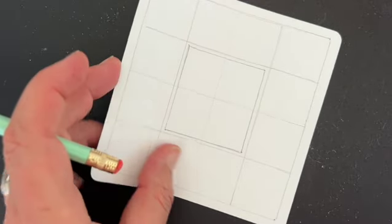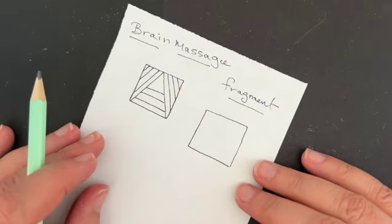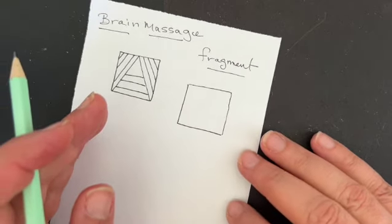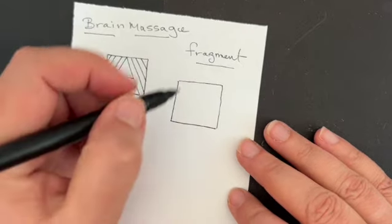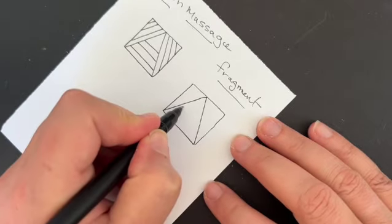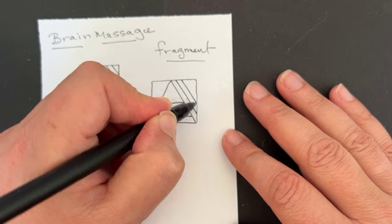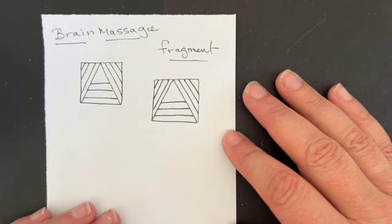Let's begin to take a look at some tangling pieces. I want to talk about our first tangle — it comes to us from a tangler called Brain Massage. I'm sorry I don't know her real name. She did a really beautiful fragment that I saw a little while back and I really wanted to share it with you. It makes this just gorgeous border. So what we're going to do is create a fragment, which is just a pattern boiled down to its bare minimum. I've got a square and I'm just going to create the letter A inside. Then I'm going to do just a couple of lines underneath, and then some aura lines on the outside. Let's go ahead and start to add it into our piece.